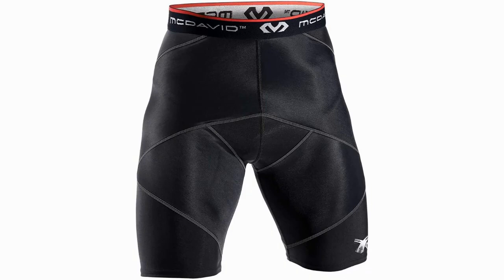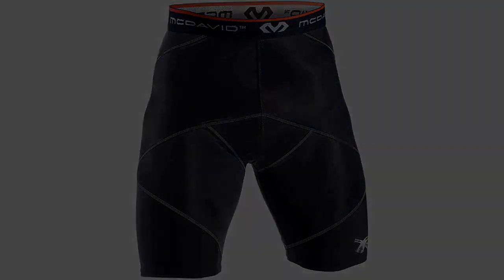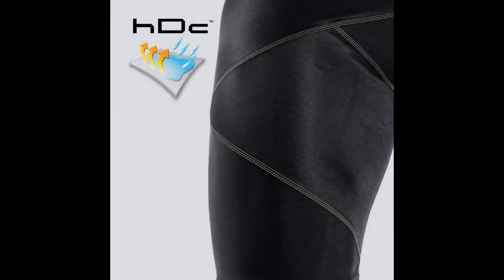The cross structure of the shorts stops the athlete from being able to have a full range of motion. This prevents them from being able to move and react at their ideal level during competition or training. The goal of compression is met, but the sacrifices that are made to do so make them less than ideal for top-level athletes.